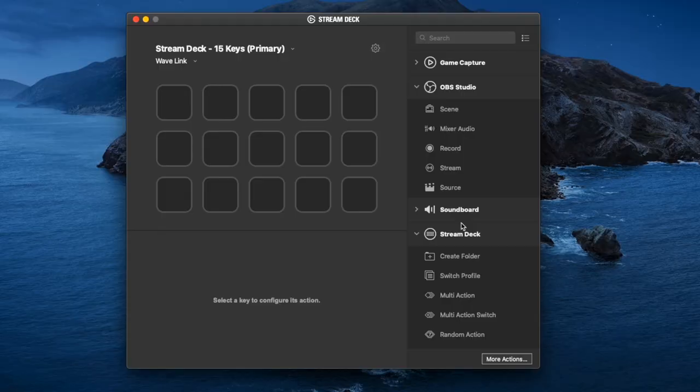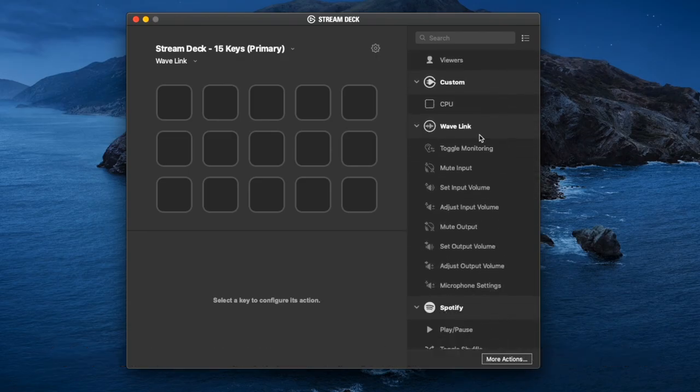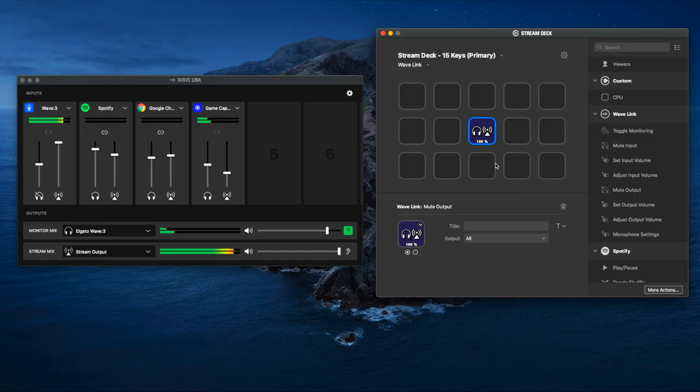Setting up with OBS is pretty easy, but there's one more application we can utilize with the Wave Link software: the Elgato Stream Deck. To add the Wave Link application to your Stream Deck, go to More Actions and search for the Wave Link app — I already have it installed, but if you don't, go ahead and install it. Once you do, scroll down to find the Wave Link section with all the different options you can control using the Stream Deck. For example, mute output — all of my audio streams will be muted. This key is set up to mute all output to my stream and to the monitor mix.